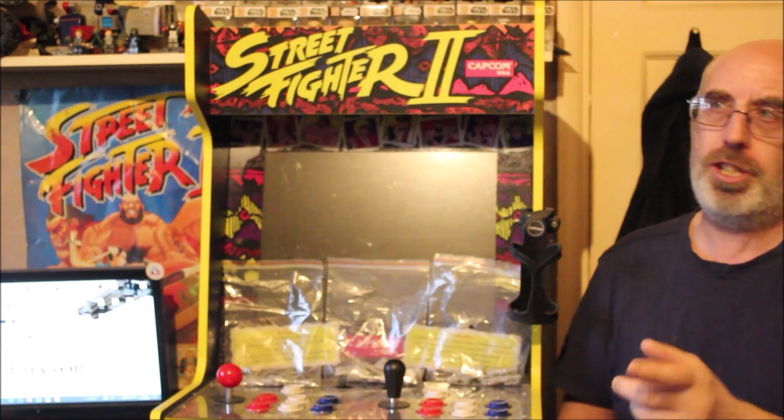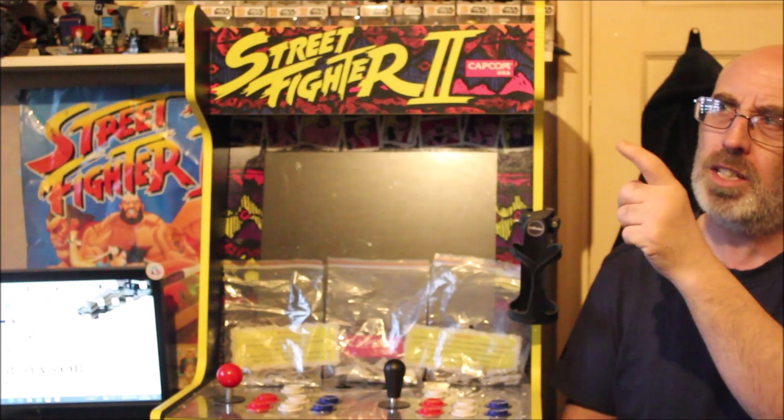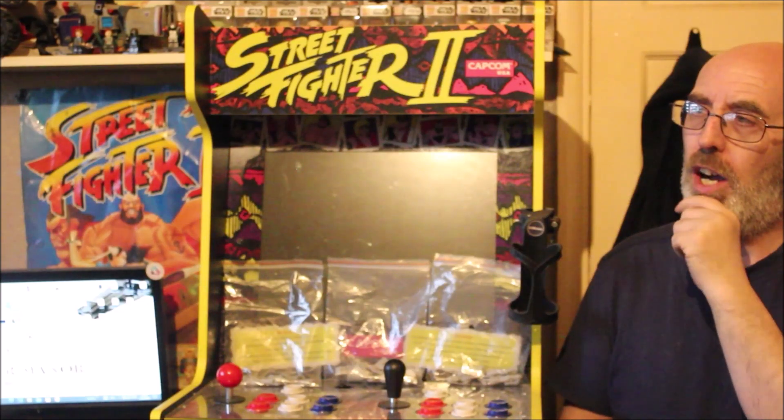I've got a couple of figures like the Vlix and the Monkey Woman, and that's all I've got really of series 2. I think I've got another one — looks like a kind of warrior.